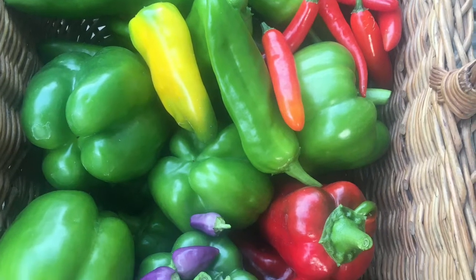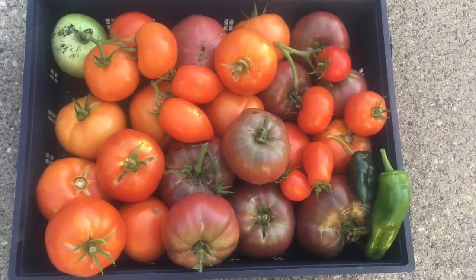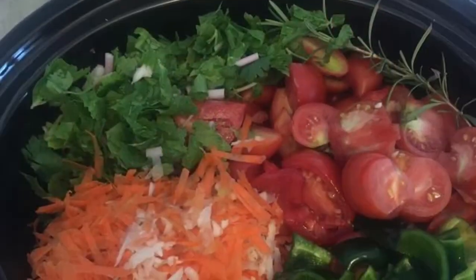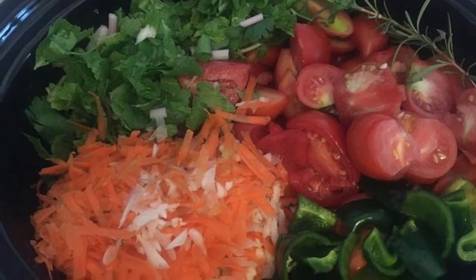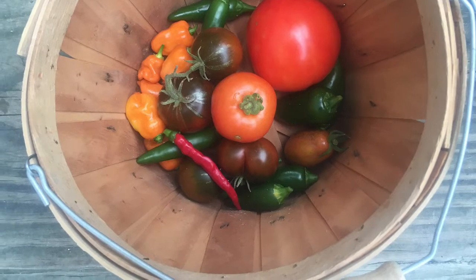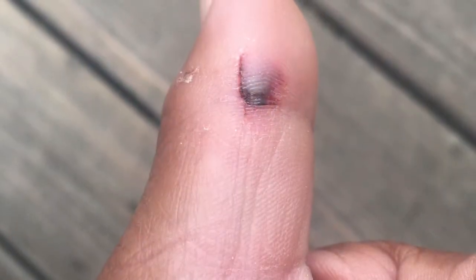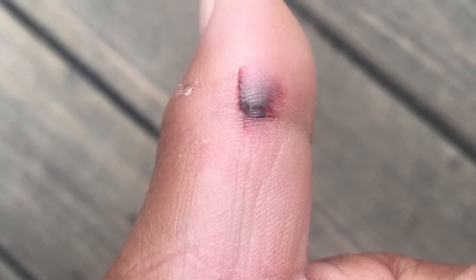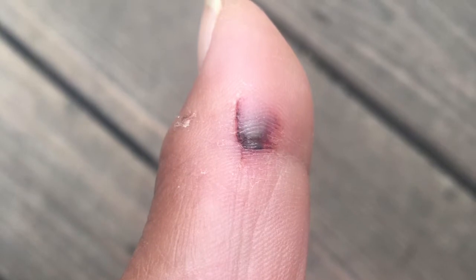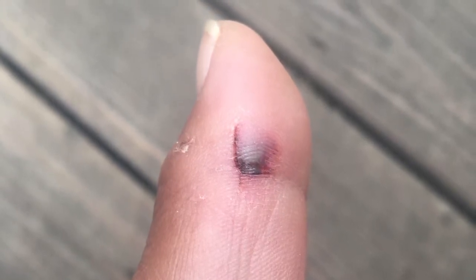Hello friends and welcome back to my channel. So with winter fast approaching, I am trying to store up as much food as I can for the winter as well as rotating through my short-term pantry. I came across a few sauces that had been pushed to the back and got overlooked. Who knew a thumb was so important? It's been two weeks but it is healing nicely, and I can't let it hold me back anymore — I'm going to do what I need to do.